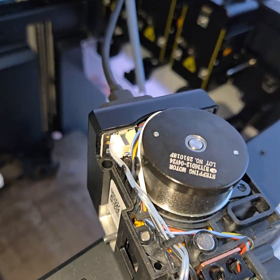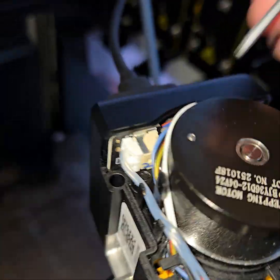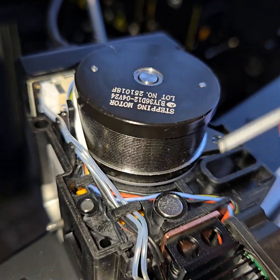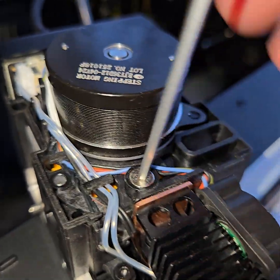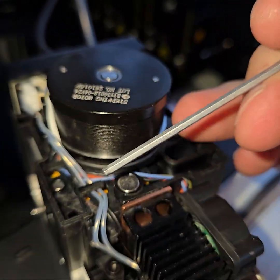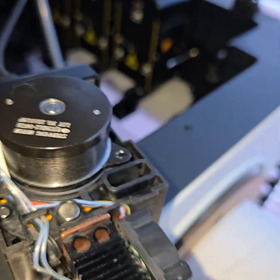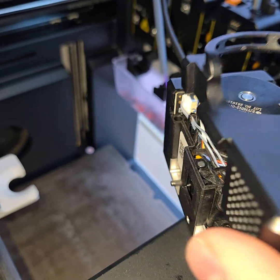Alright, once you get the new one screwed in, make sure to plug in the thermistors over here and the heaters over here. Watch out for the magnet — this is just a super strong magnet, so it keeps breaking my driver down. Tuck the wires back and that should be it. This should be totally good.